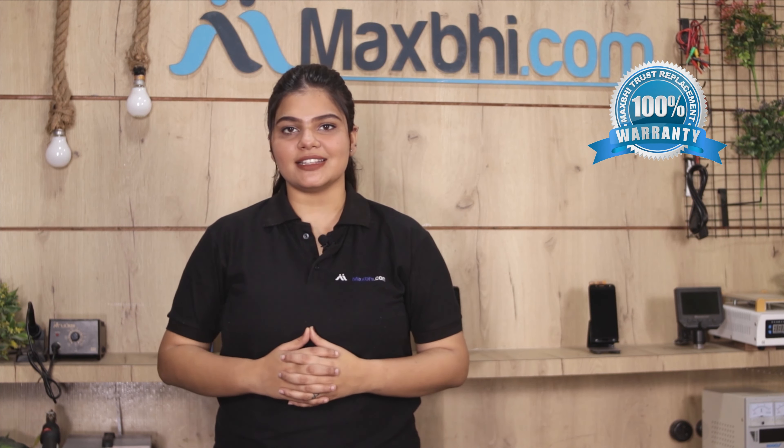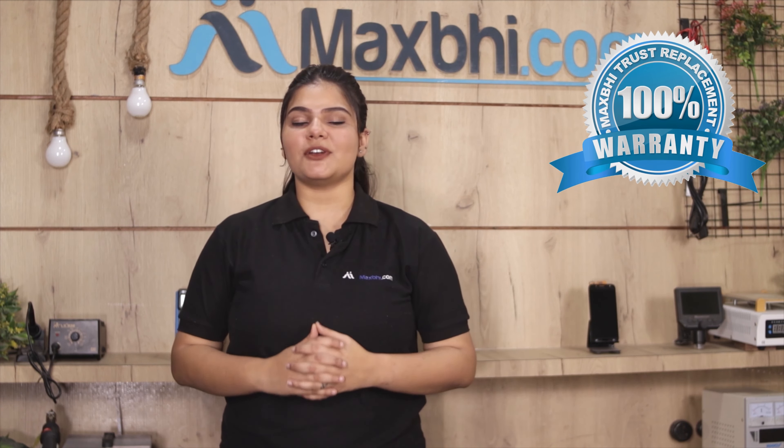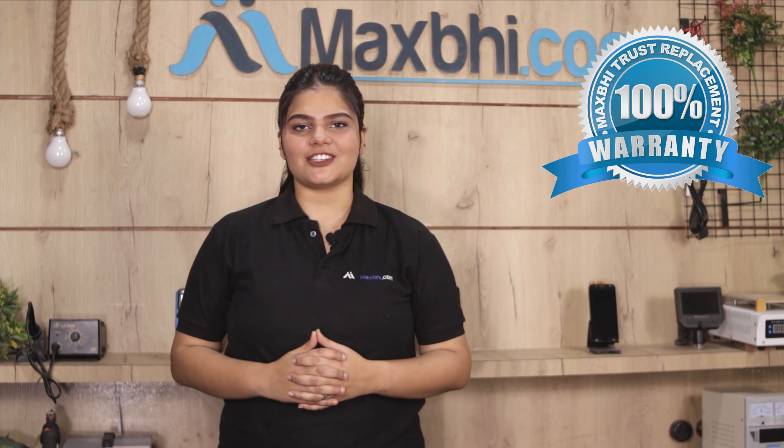This charging PCB will be inspected by our quality team, and only after passing quality checks will it be sent to you.